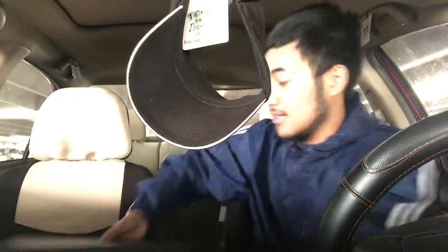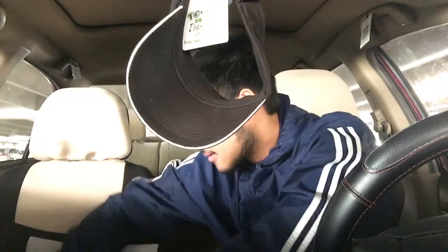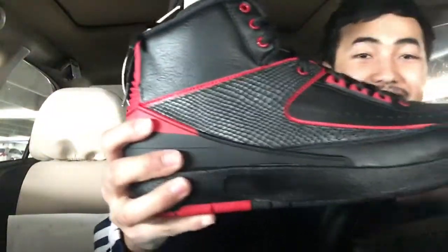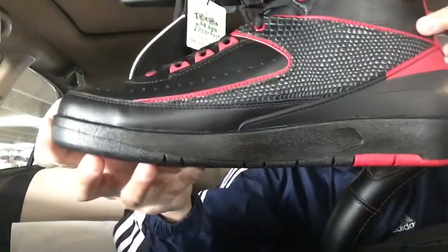Let's see what we got here. We got it — Alternate 87 tubes. Bro, these are hot.